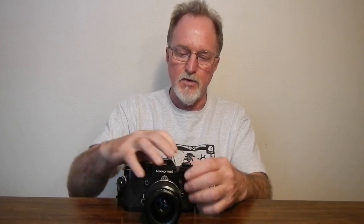Because it's metered and has aperture priority, you do want to actually set your film speed — it's not just a reminder. You push in on this little tab here and then you can change your speed. It's a little bit of a pain, but you're also not accidentally going to monkey with your film speed.